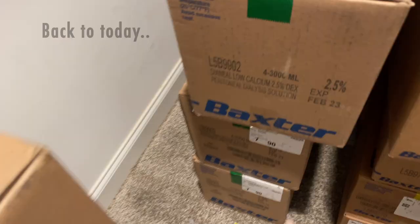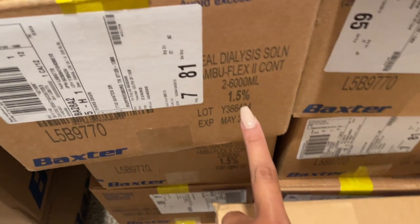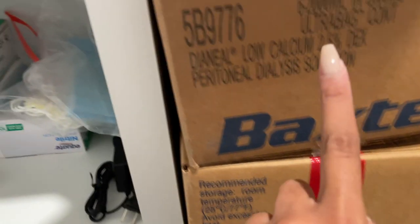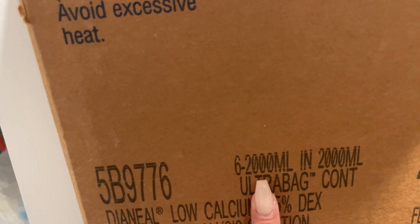This is my dialysis equipment closet in the new house. The boxes are labeled — four three-thousand milliliter boxes, two six-thousand milliliter boxes, and for the manual it'll be six two-thousand milliliter boxes. Manuals are always two thousand milliliters. Today I'll be using a green manual dialysis bag.